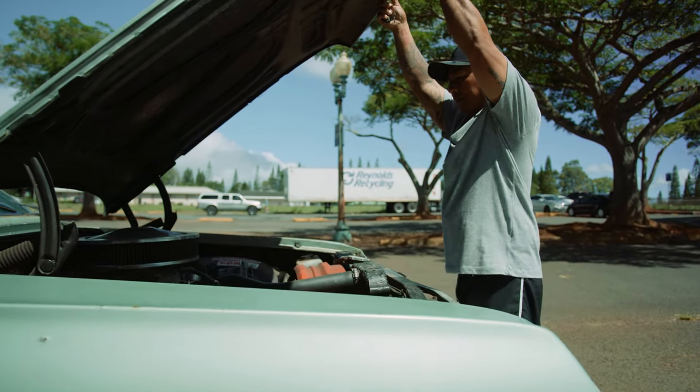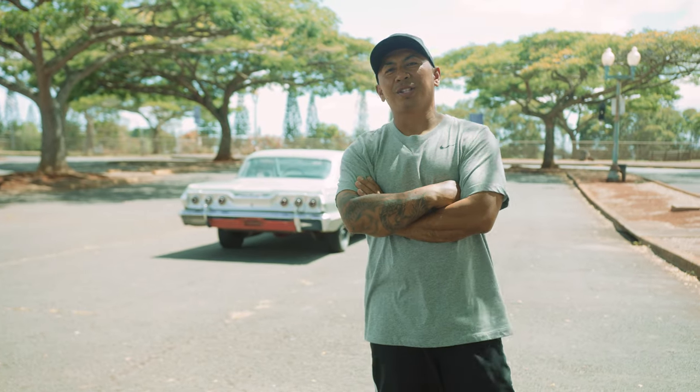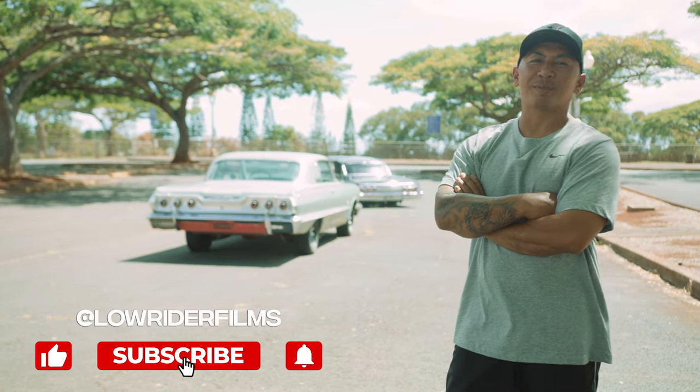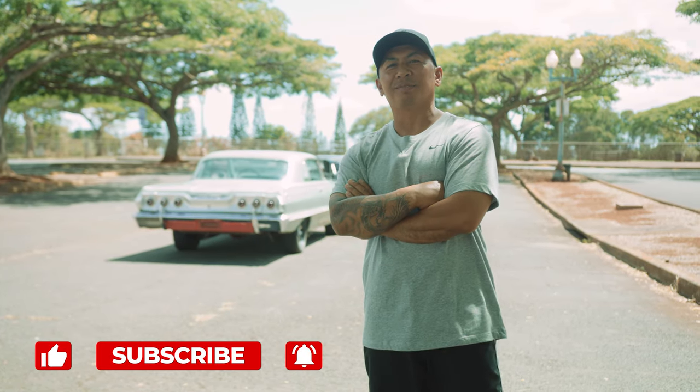Keep an eye out for it. Thank you guys for watching. Please like and subscribe and stay tuned for more. See you guys soon. Peace.